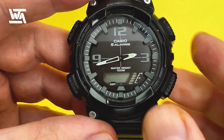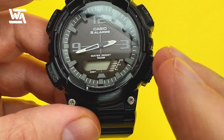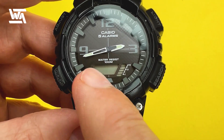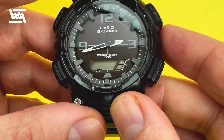Make sure you set it to your nearest city because what you set here will affect all the other times within the world time feature on this watch, including daylight saving time. Whatever you set the city code to, bear in mind that it will affect all other times featured in the world time.